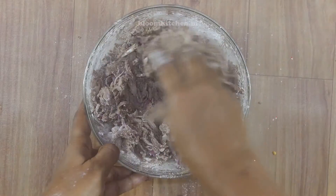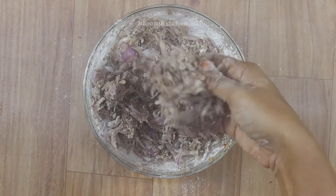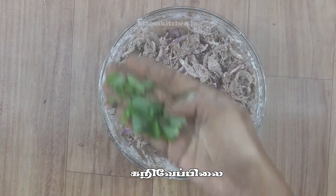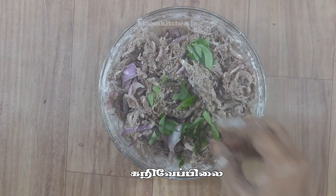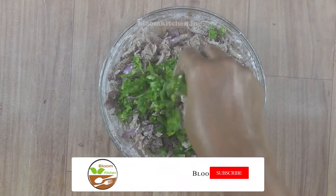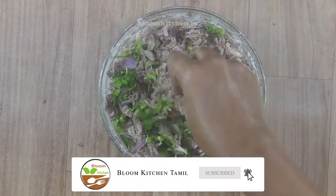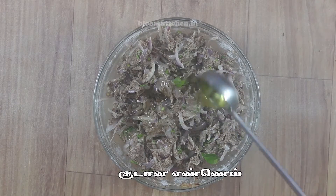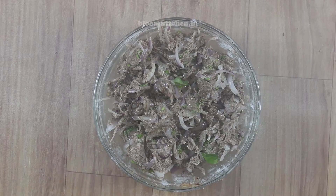To make the ingredients, if you have a taste, you will be able to observe all the ingredients in the pan. You will have a little taste of the pan.